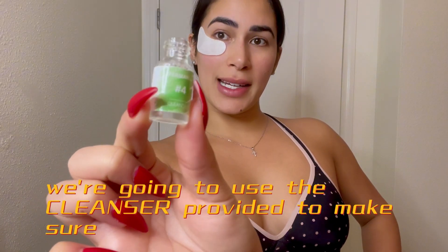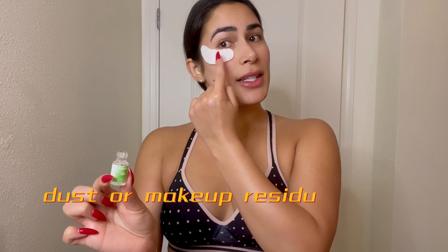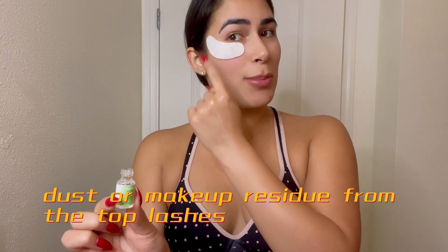Next we're going to use the cleanser provided to make sure we remove any oil, dust, or makeup residue from the top lashes.